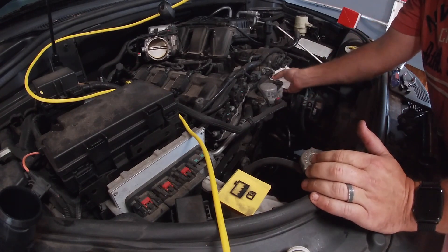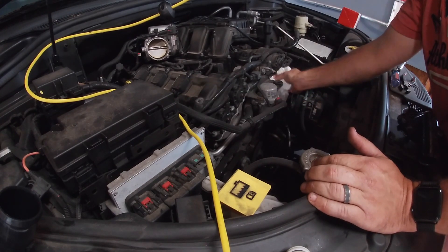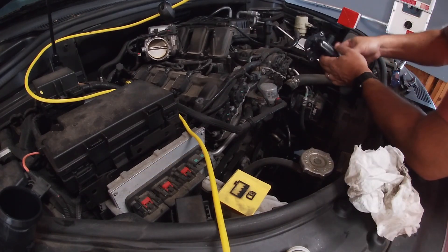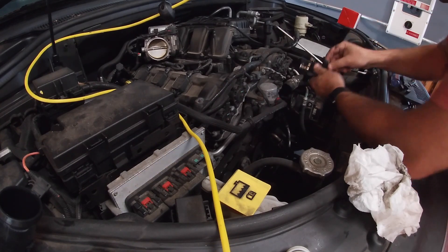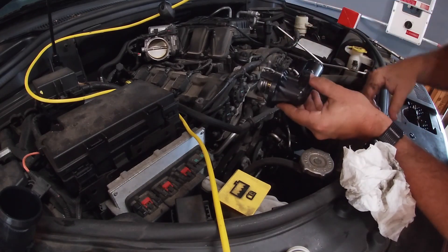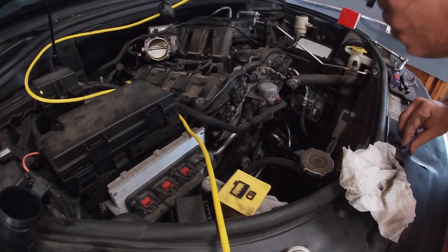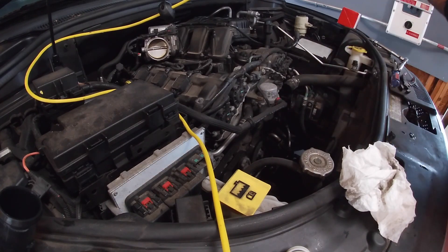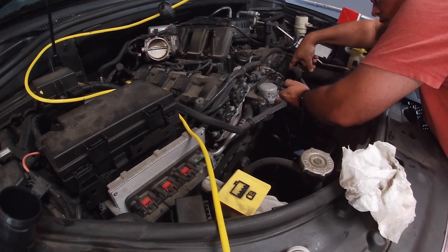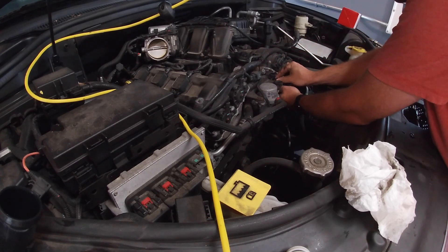You just want to make sure there's no residue. It is a rubber gasket and it didn't break, but just wipe it down a little bit. Make sure our gasket is there, which it is, and set her inside. There are some bolts here to secure it.